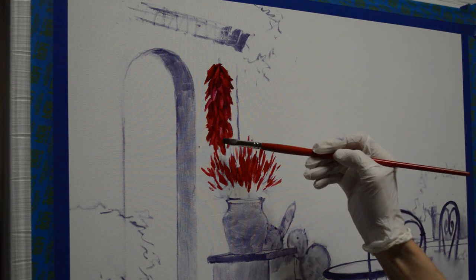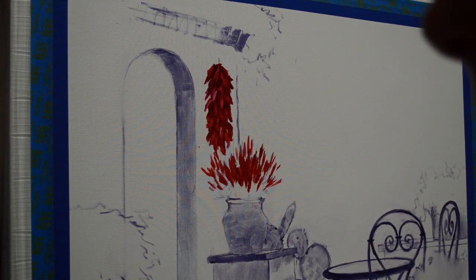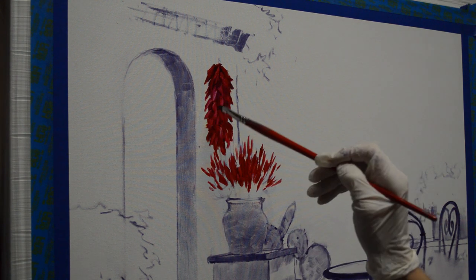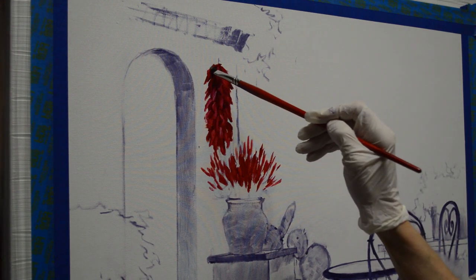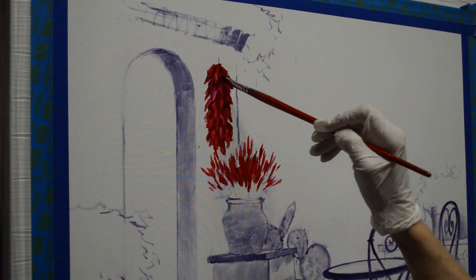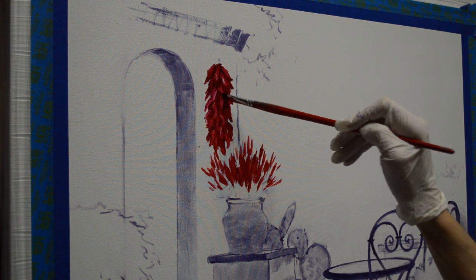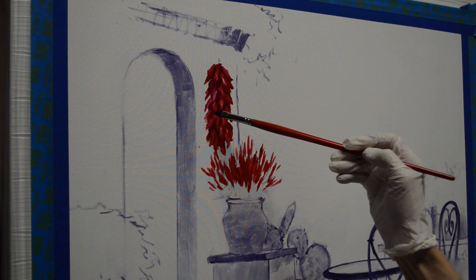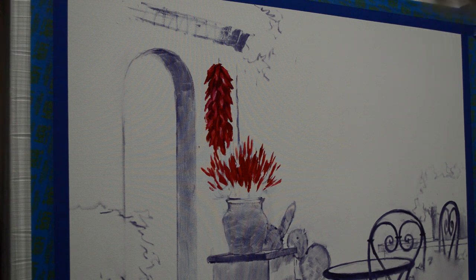This just gives me my general shapes so that when I come back and paint with the opaque oils I'll have a plan to follow. I'm not following my reference material exactly — I just let the brush shape these. I know the general shapes of the peppers; they kind of wiggle and have interesting shapes. The light is coming in from the right, so these will have a little more light on them. That's our basic chili ristro — I'll draw the rest of my landscape up in there with the oil wash.